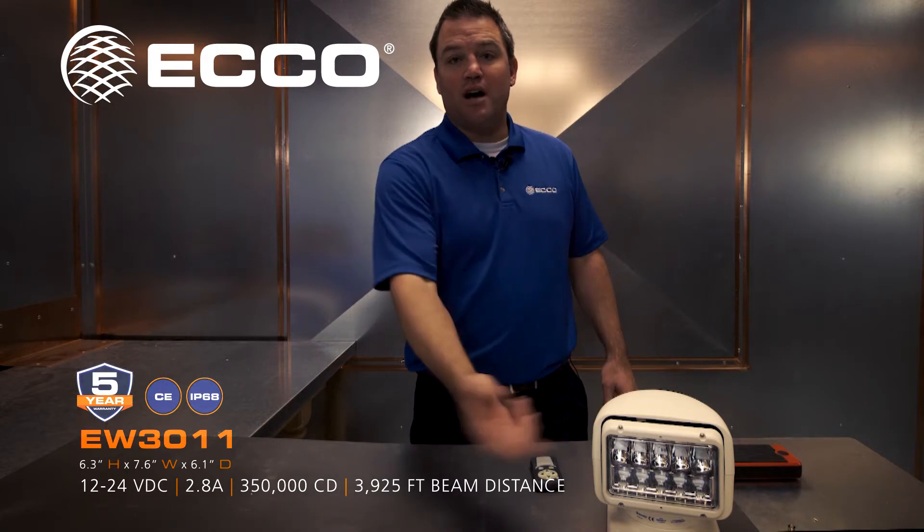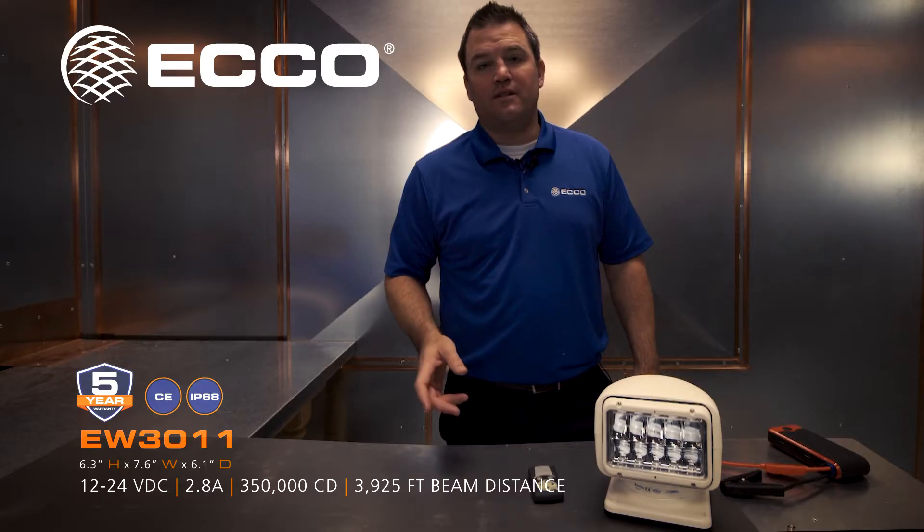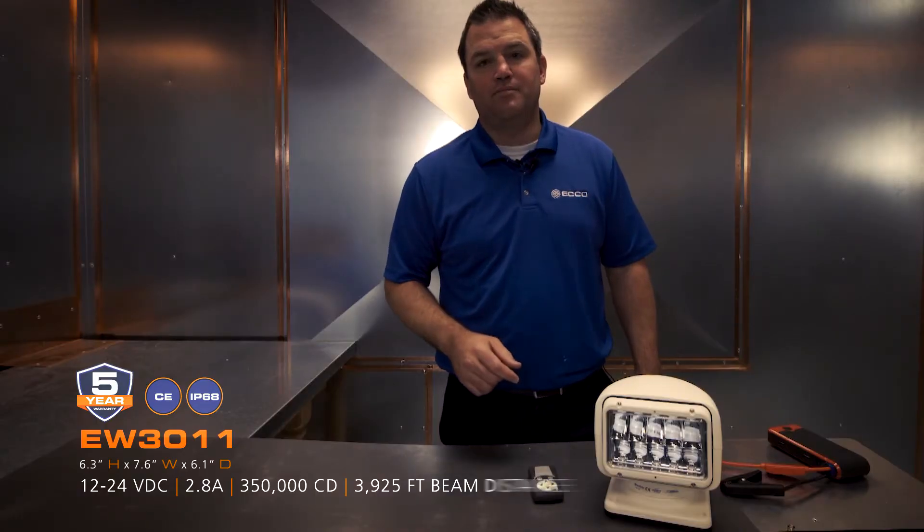Another cool feature is automotive grade Osram LEDs, some of the brightest on the market. And the final feature is our patented reflector technology that broadcasts the beam where you need it.